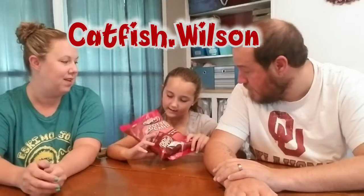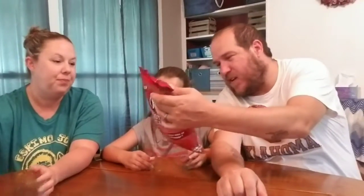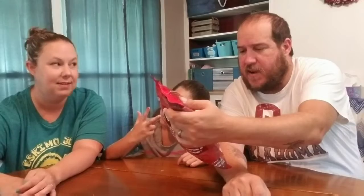Hey guys, we are back with another taste test video. We got cotton candy pop — Dr. Pepper flavor cotton candy, and it's from the Dr. Pepper company, made in the USA.